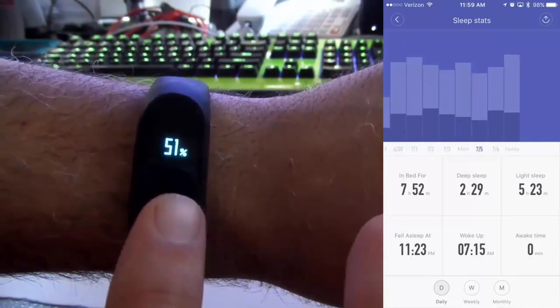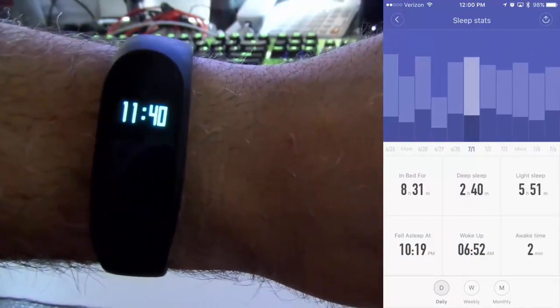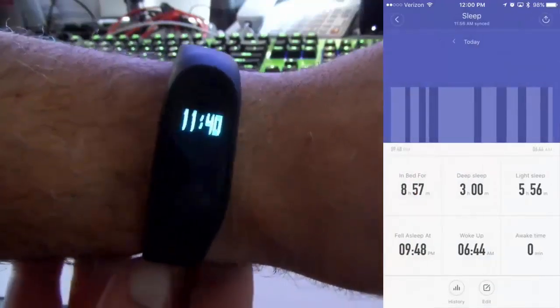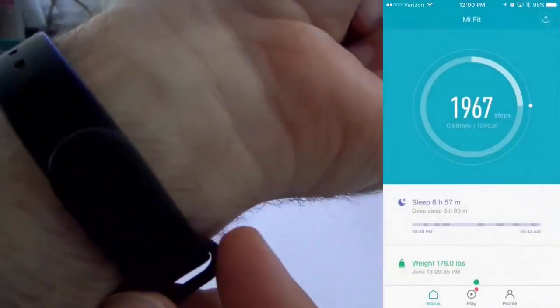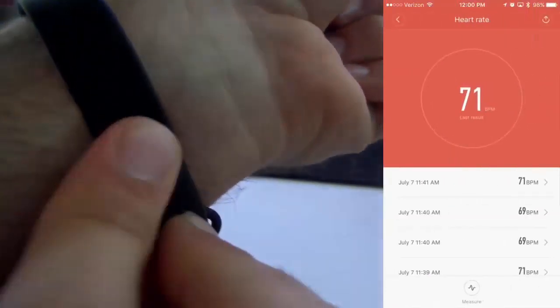The battery lasts a really long time. It shows you your time, your steps, and it tracks for a really long time. You can see on the right my sleep data over the past few weeks — it shows you how long you've been in deep sleep and light sleep. I love the silent alarm, where you basically set it to vibrate and wake you up. I have my silent alarm set in the morning.